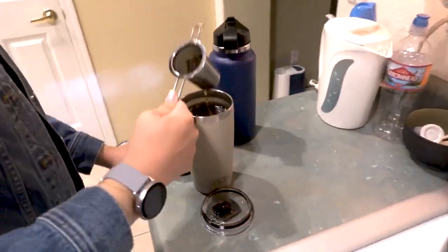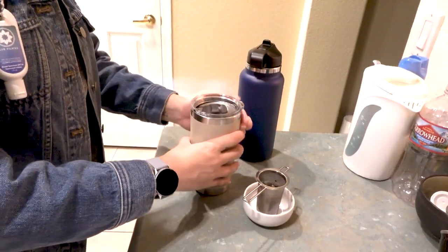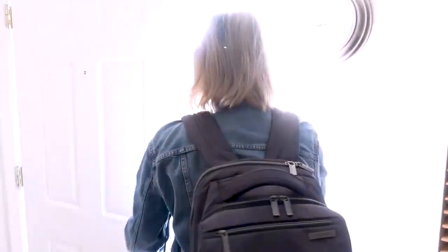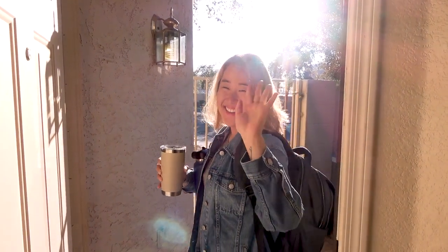I grab my things, get my tea, and walk out the door with my head held high. Let me know in the comments below if this routine helps you or if you have some special tips of your own — I'd love to hear them. I hope you have an awesome kick-ass day. See you in the next video. Bye!